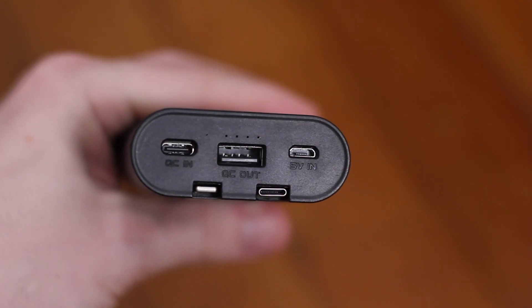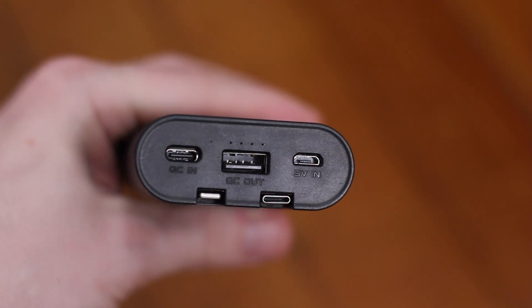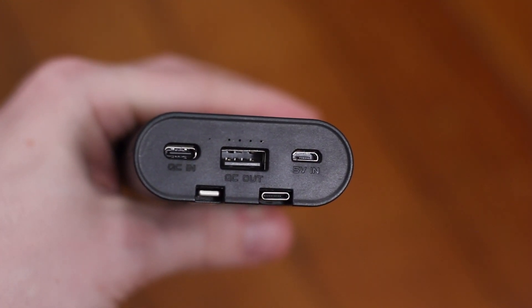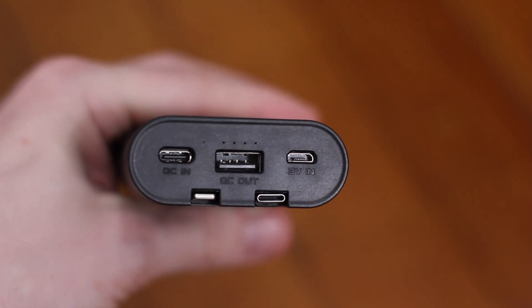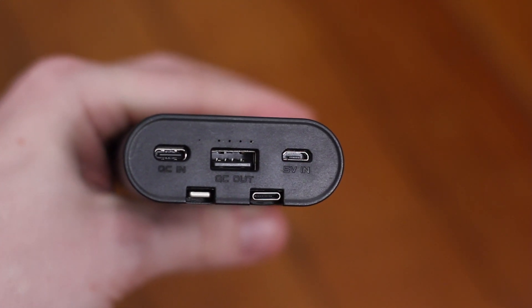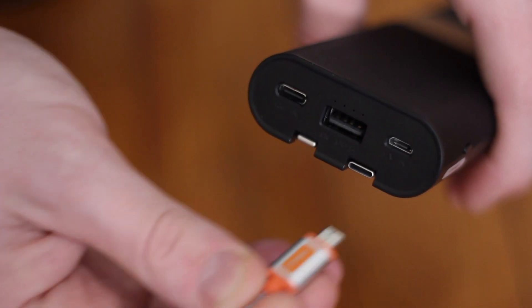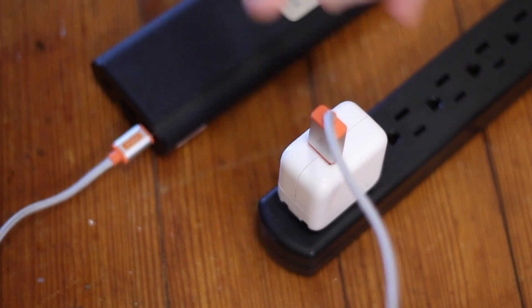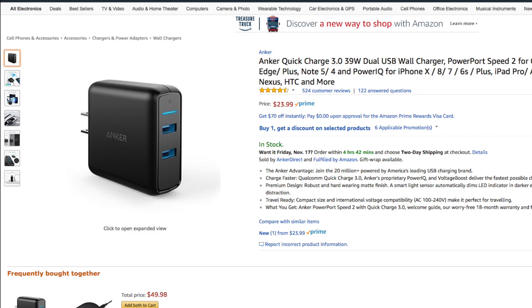Around the top of the power bank is a regular USB output which will allow you to charge a third device, or use a longer cable so you can charge a device while still being able to use it easily. The micro USB and USB-C ports are both for charging the power bank. You can connect the included micro USB cable to an AC adapter that outputs 5 volts at at least 2 amps to charge normally, or connect via the USB-C port using a Quick Charge 2.0 or higher AC adapter to charge the power bank more quickly — a nice feature to have with 20,000mAh of battery.